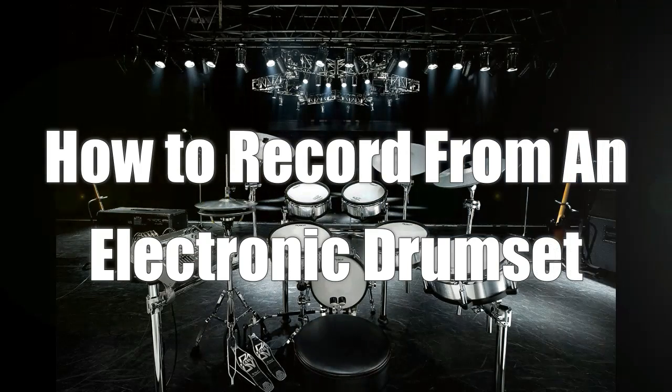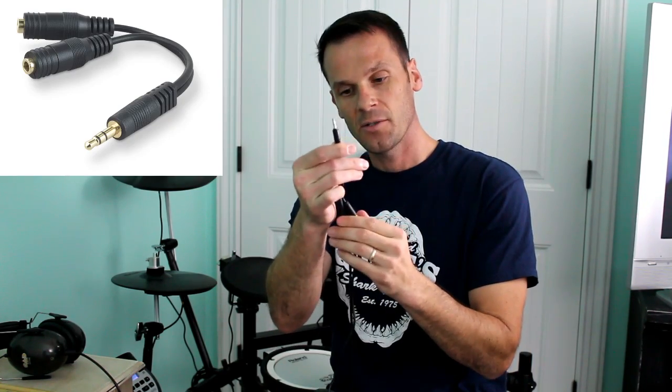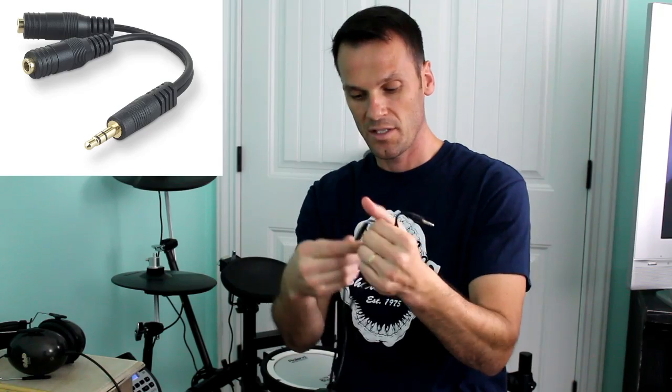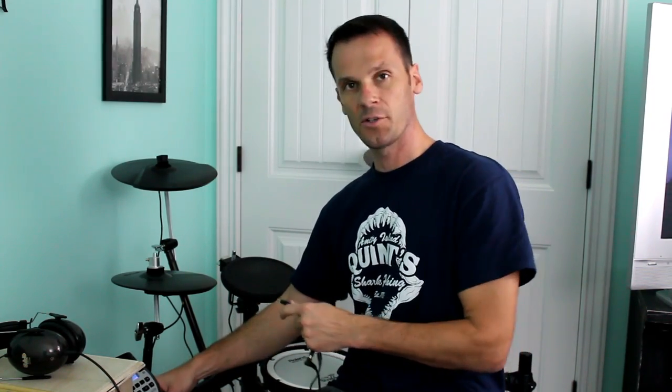Let's get started. First off, hardware — what hardware do you need? You're going to need a splitter, just an eighth-inch stereo splitter. In one connection you're going to plug in your headphones, and then the other connection is actually going to go to your mic on your laptop. And you're going to plug this into your headphone input on your module.